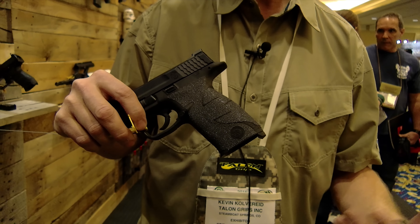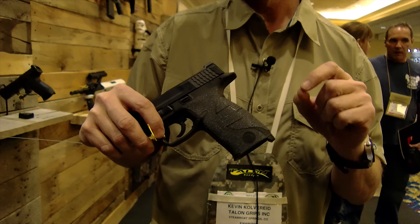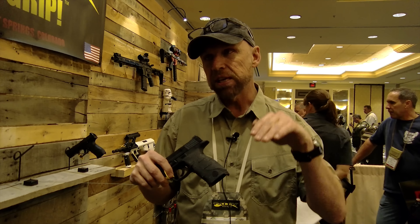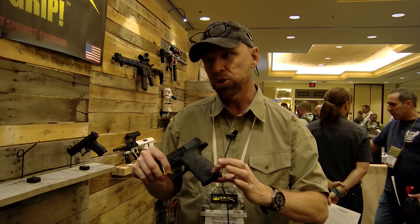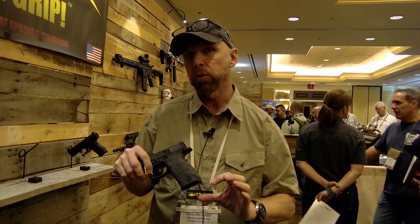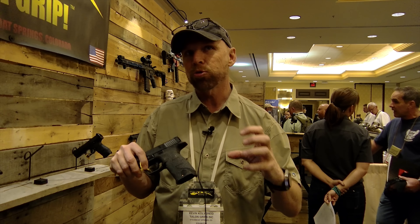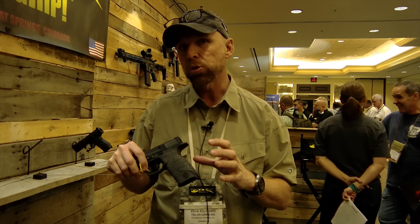SWAT teams on a thigh rig have come on board with the granulate as well. Interestingly, if you compare the contact and grip improvement between rubber and granulate, they're almost identical. Rubber uses ridges; granulate uses peaks. You can actually take 120-grit sandpaper and knock those peaks down slightly, which creates more of a rubber-like contact — it really comes down to what people prefer to feel.